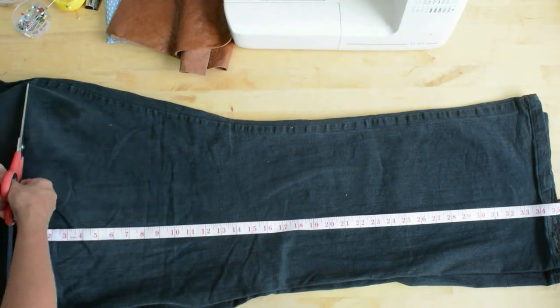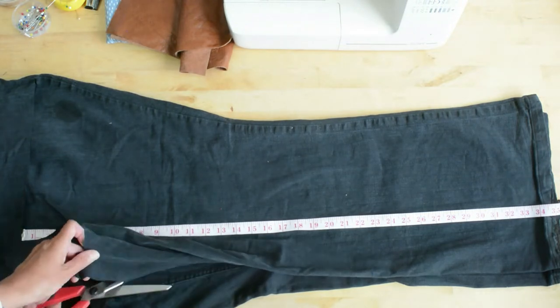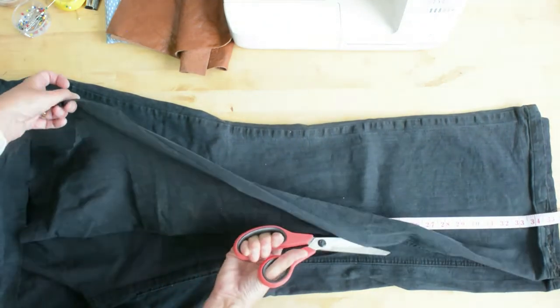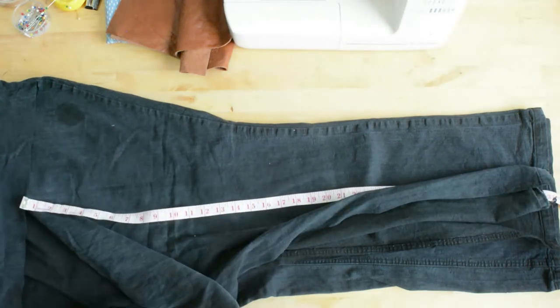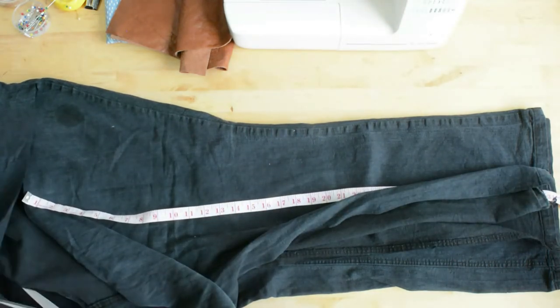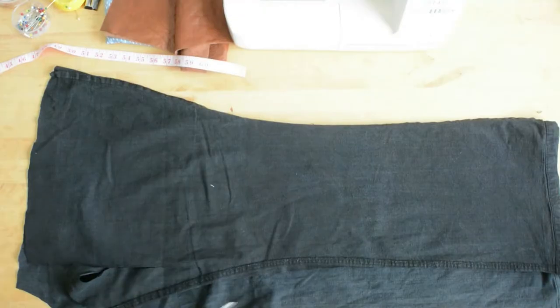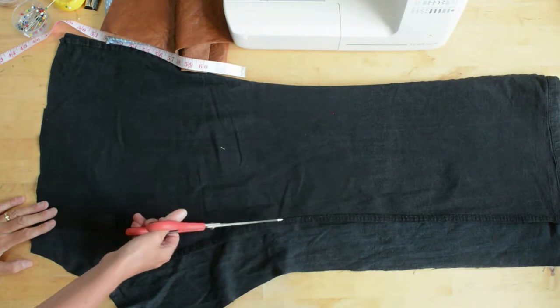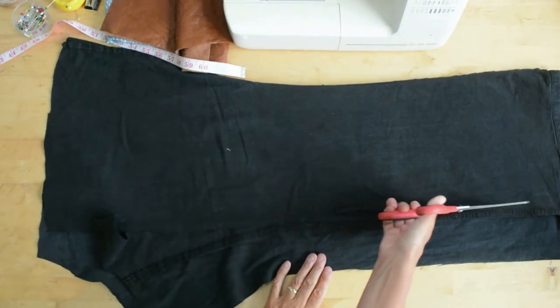Near the crotch you need a 34 inch length, then you're going to cut down the inside seam. This should give you a rough rectangle of fabric, so let's just neaten that up. We're going to cut that seam allowance out from the under seam because that's bulk we don't need.